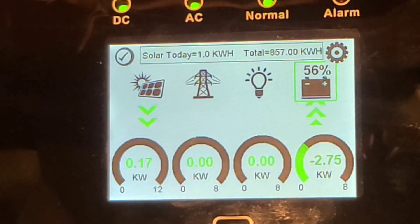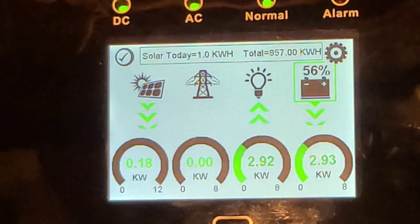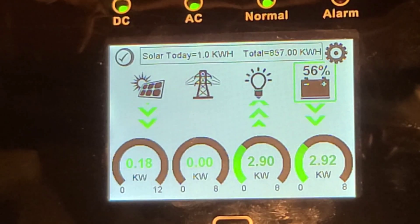Now I'll show you turning the electric dryer on — it pulls about 5,500 watts. You'll see that number on the right switch from going into the battery to coming from the battery. Just like that, we're pulling 3.1 kW from the battery, and the rest is coming from the SolarEdge, which is producing about 3,400 watts right now.